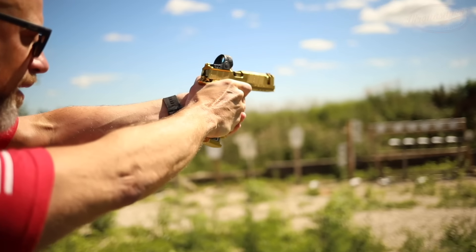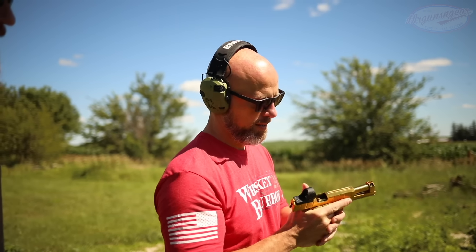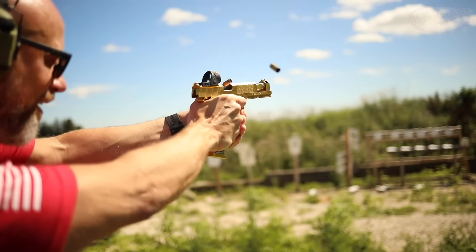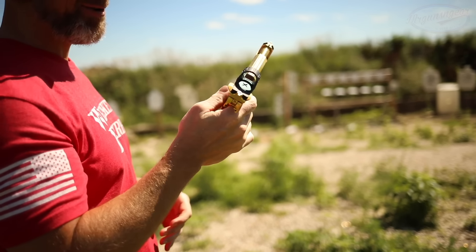Now we got a malfunction - I actually had a failure that time. I'm accidentally bumping that safety. So that is crazy - the recoil on that is insane, folks. I've shot a few 2011s in my day, some high-end ones. I think it's probably the grip that's making the biggest difference as well as just how well fit that is, but it feels like no recoil.